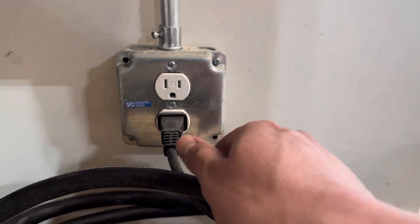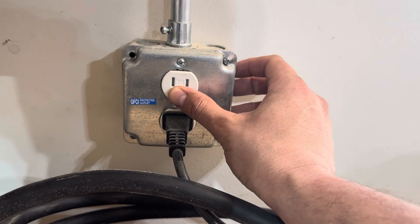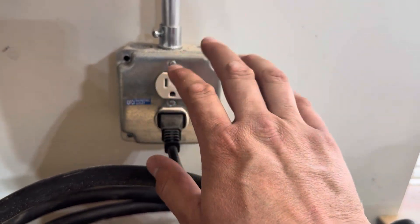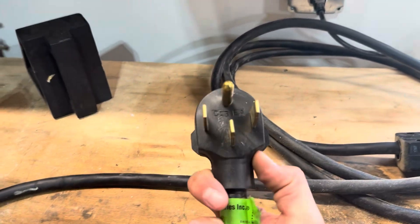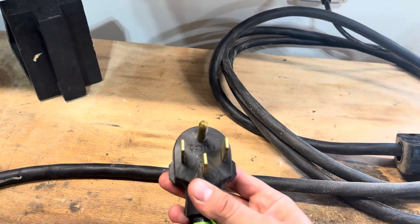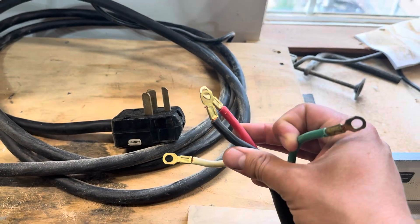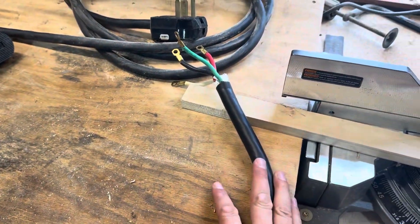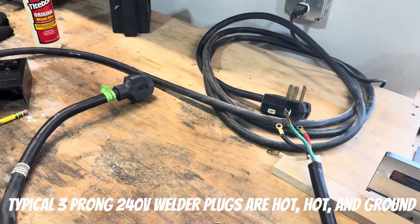Your standard wall outlet has a hot, neutral, and a ground. Older styles don't have the ground — just a hot and a neutral — but pretty much everything now is hot, neutral, and ground, and that is 120. The stove or the EV plug is different: it has four wires. You still have a ground, you've got two hots, but you also have a neutral. EV plugs typically have a neutral, but you don't need the neutral wire, and it's going to be super easy to make this modification so that it all works correctly.